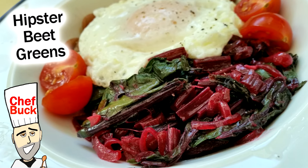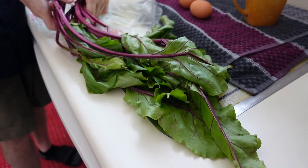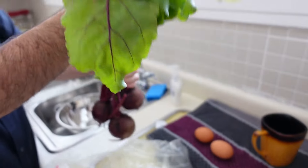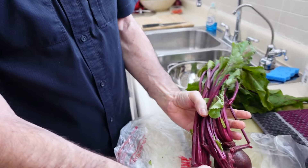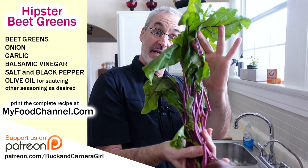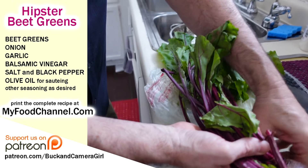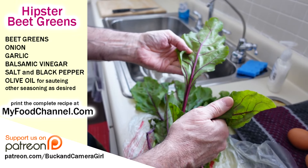Chef Buck here, and today we're gonna cook up some beet greens. Look at these lovely beets we got. We were looking for some fresh produce yesterday and we found these beets with the greens attached. Whenever you're looking for beets, if you can find them with some nice greens, you definitely want to buy them. They're already starting to look a little less excited today than they did yesterday.